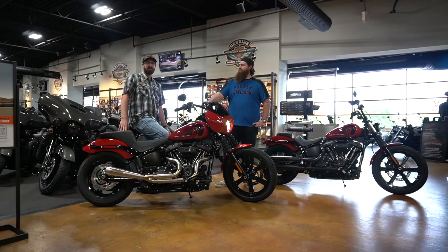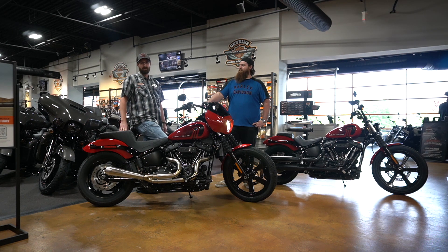Hey guys, this is Greg at Speedway Harley-Davidson. I'm with the parts department. I got Aaron here with me. The reason Aaron's in this video is because he's the reason we built this bike this way. This was his inspiration, his taste.